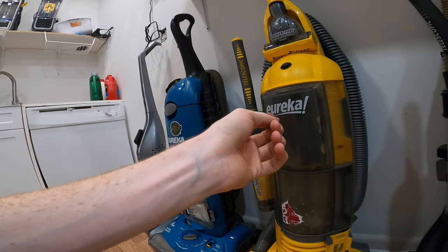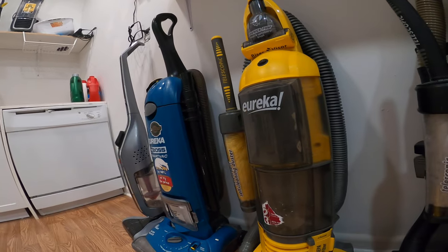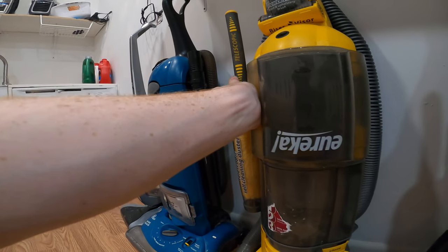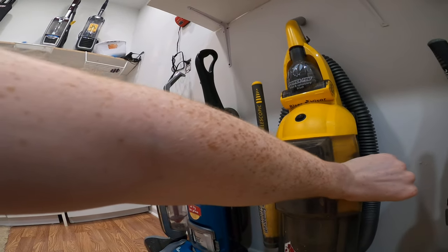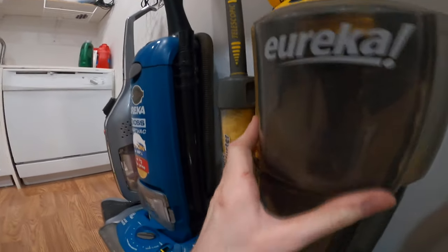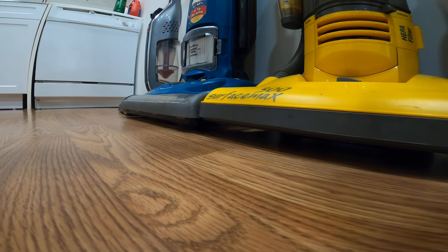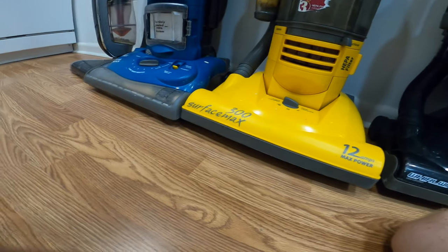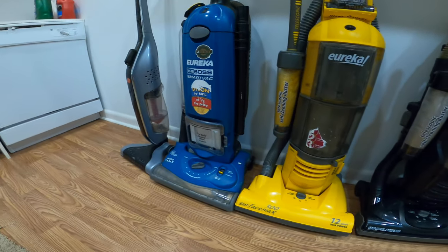I recommend you put the Eureka logo upward. Some people are just stupid and put the Eureka logo downward, just like on the Altimas or the UNOs. Get it back in there — there we go. Now let's go to the next one.